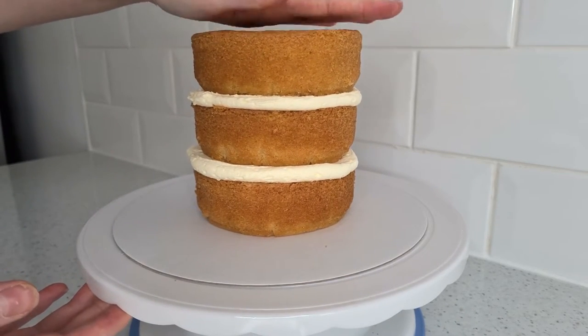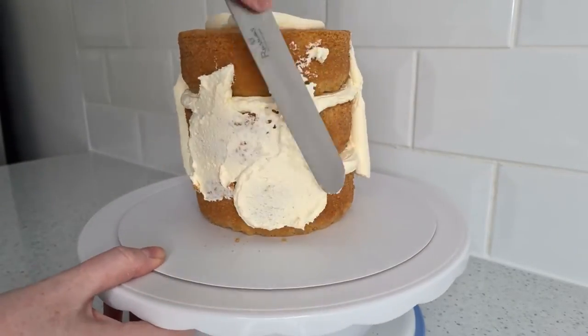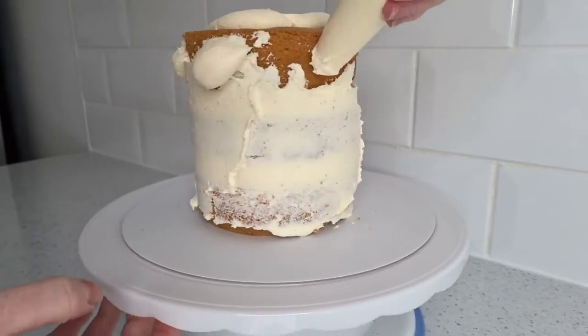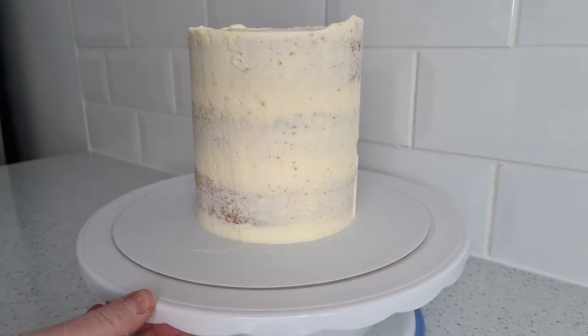I then did a quick crumb coat around to set in those crumbs. This doesn't have to be too neat — it will all get covered. Once this is done, you just need to pop it in the freezer for 10 minutes to firm up.